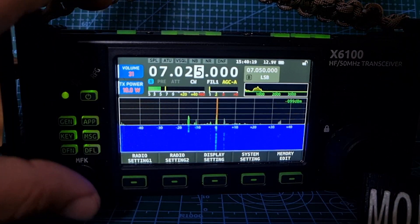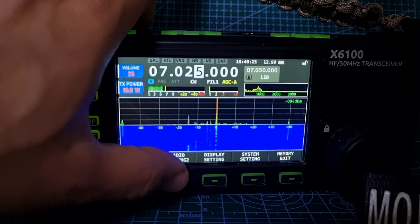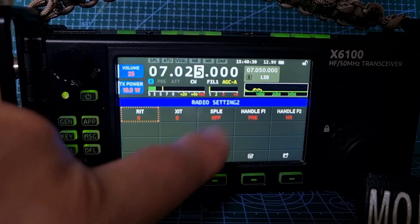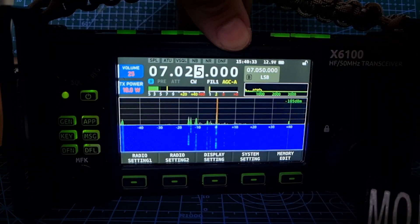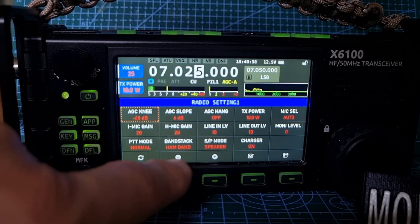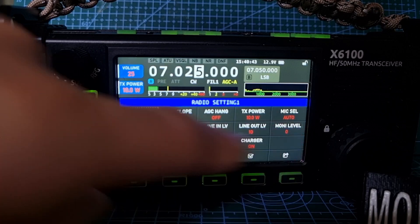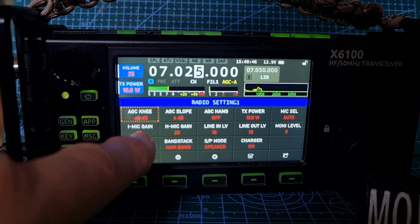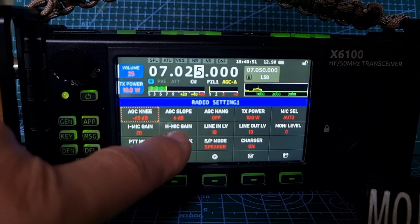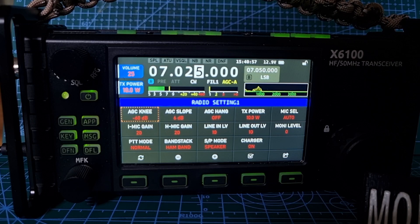Next: built-in speaker mic gain — they've made sure that matches what it says. Go to Radio Settings, Speaker Mode, Band Stack, PTT, Money Level, Mic — Auto Select. Mic gain is here: internal mic gain and the handheld mic gain. I'm not going to test that too much now, but hopefully that works better.